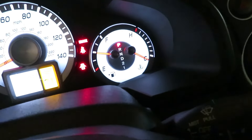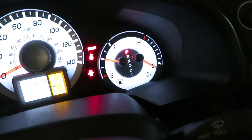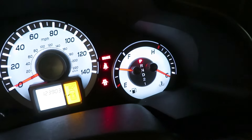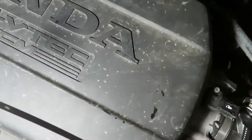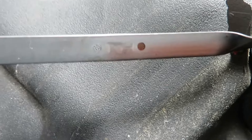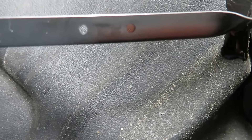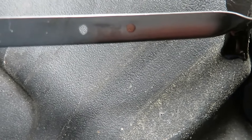Transmission fluid on this car is checked like engine oil — run until the car is warmed up, stop the engine, let it sit for maybe 90 seconds at least, then check the level. When it's hot it should be right between those two holes. Thanks for watching.